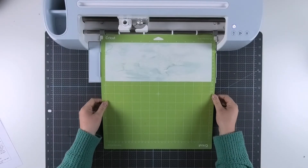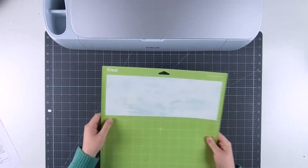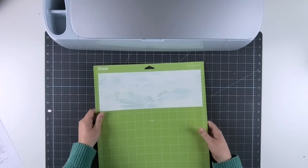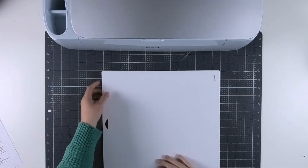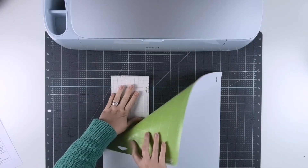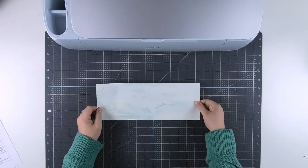Once your machine is finished cutting your infusible ink, you can remove it from the machine. Then we need to remove it from our mat very carefully. The best way I've found to do this is to turn the mat over and remove the infusible ink from the mat like this.